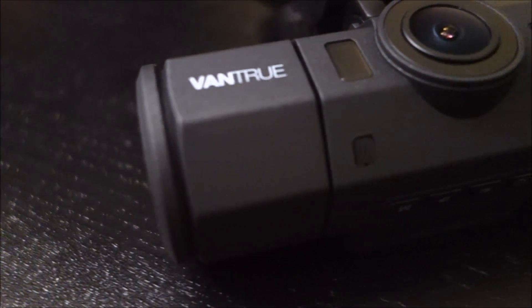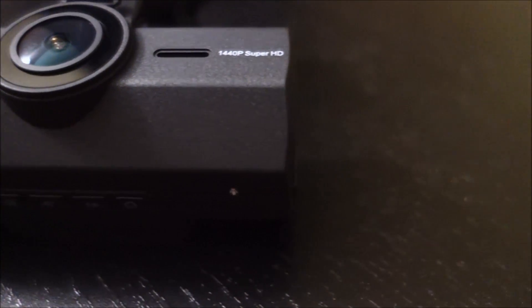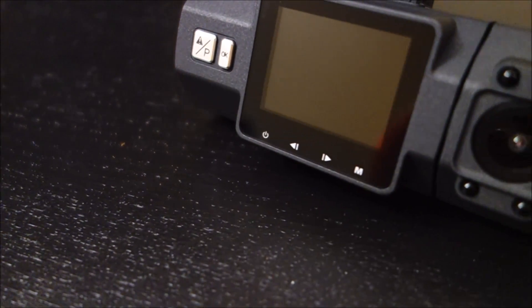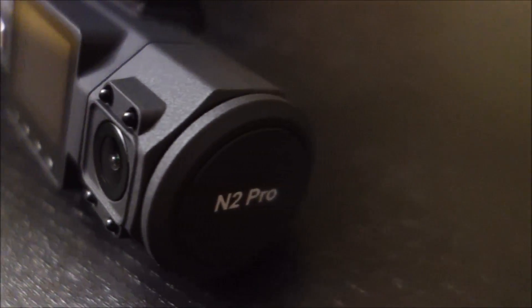Hey guys, this is John from US Dash Camera. Today I've got a review on the Vantrue N2 Pro. This camera was on my top five dash cams of New Year's 2018. I had it for a while but didn't have a chance to get my review up before I included it in my list. What's special about this camera is it has a front and rear camera built into the main unit.